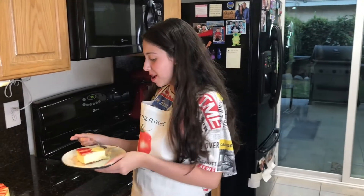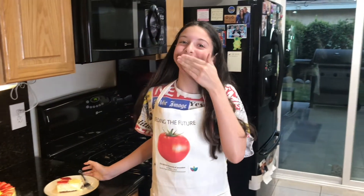Oh my god! That's amazing! That's so good! Thanks for watching! Chag Sameach!